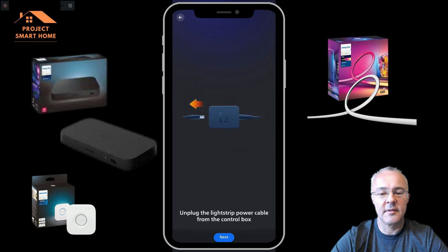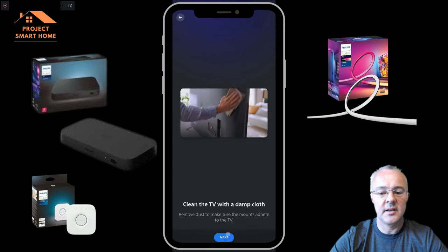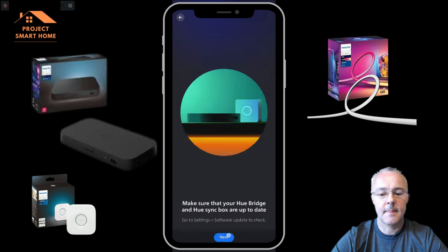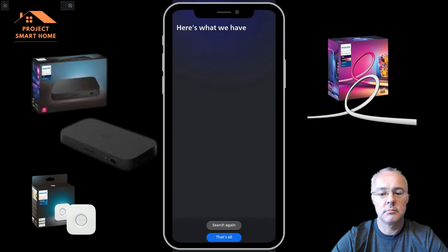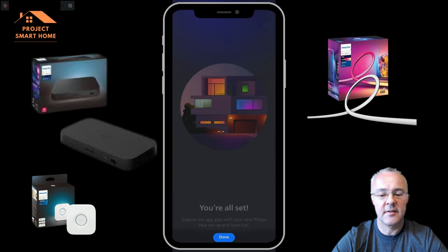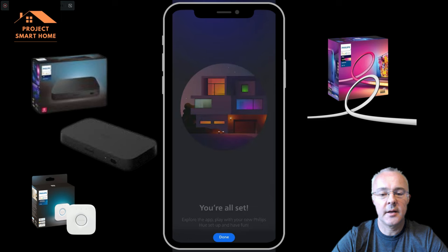The app assumes you haven't done any setup of your gradient light yet, so it just goes through a quick video setup guide. As I said earlier, just stick those brackets about 5 centimetres from the edge of the TV and it should all work. And that's it — you've now got the app up and running and the lights integrated.